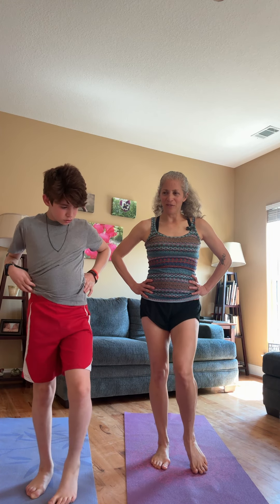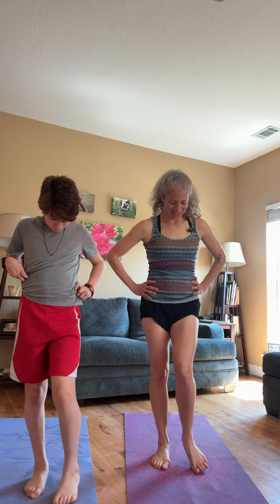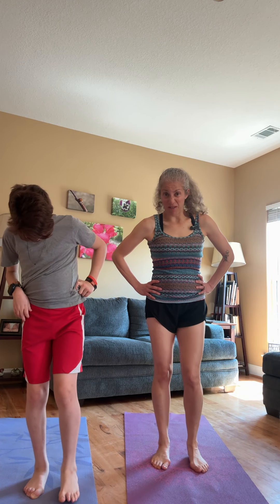You might hear and feel a little cricking and cracking. I do — maybe because I'm old.